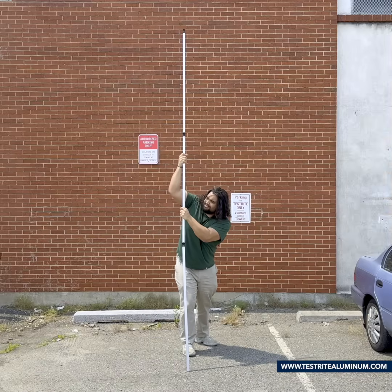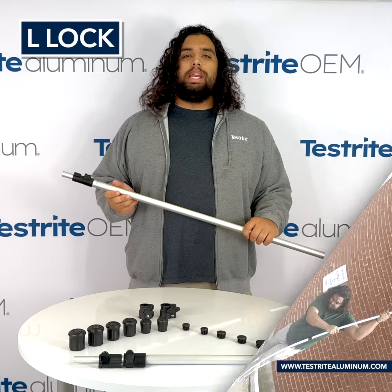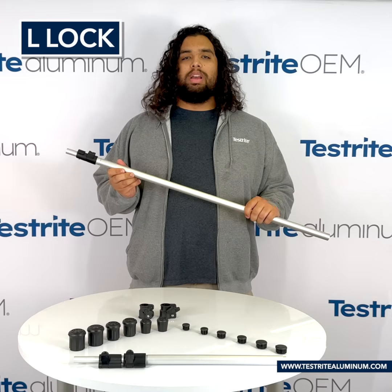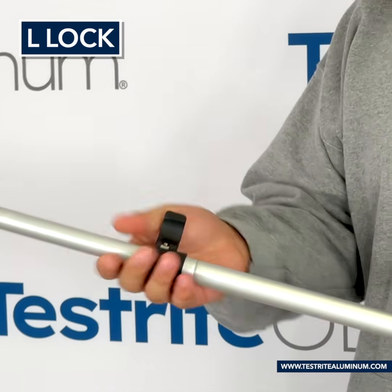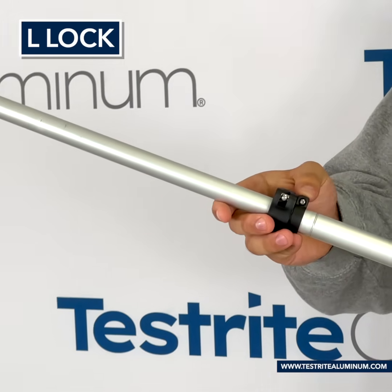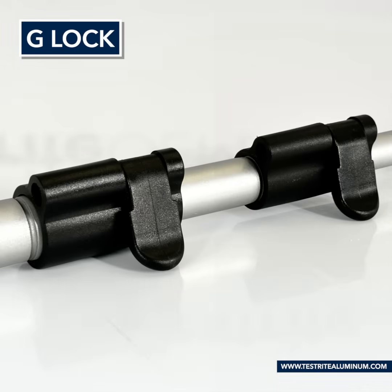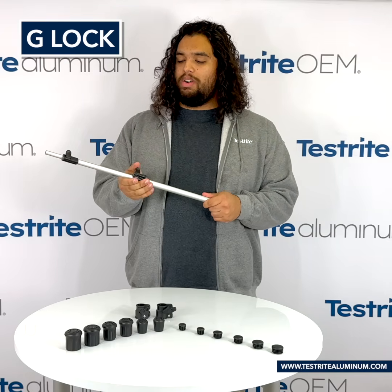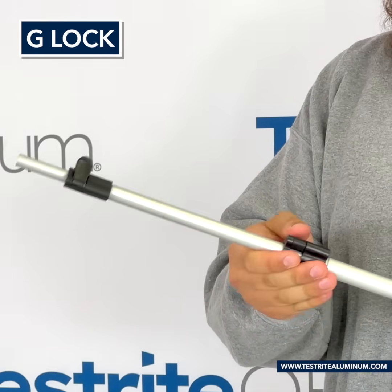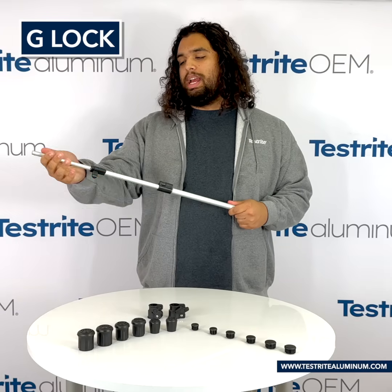And there you have it — fast, easy, and great locking power. In addition to the B split collar lock, I also have with me an assembly with the L lever lock. This is great for one-handed use, and like the B lock, it also secures with a screw to the tube. Also, I have here a G snap lock assembly. This is a little different than the other two assemblies you've seen so far, where you have to glue the lock to the outside of the tube.